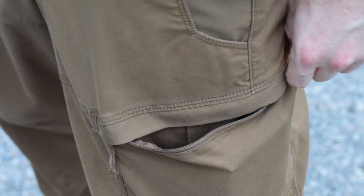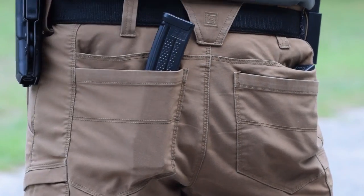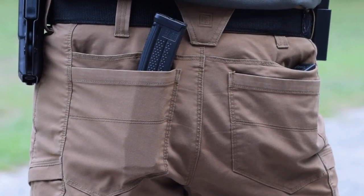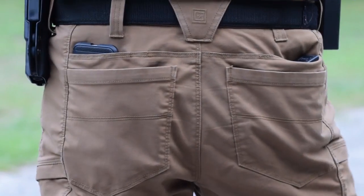Lastly, I really like the seven oversized reinforced belt loops because they keep my tactical belt and thus my holstered pistol in the same spot. I don't like my pants to sag in any direction, especially when I've got a gun, magazines, and whatever else attached to it.